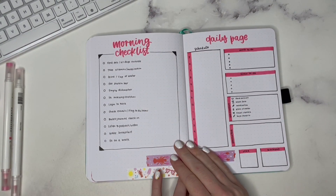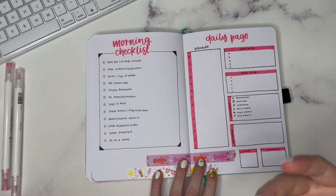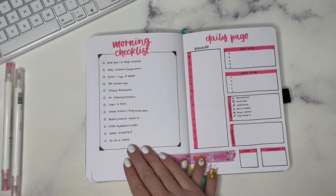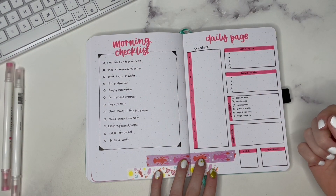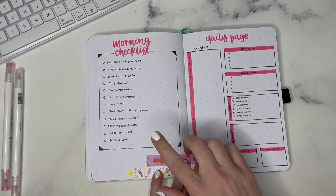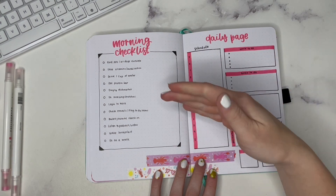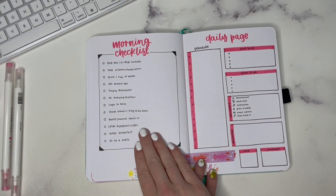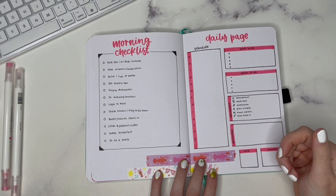Next up we have a morning checklist — a reference list that you might want to keep at the beginning of your notebook. That way, when you are starting to establish your morning routine, you can revisit the same one. Instead of having this entire checklist on every single daily page, you might just put 'AM routine' and mark that off once you've completed the entire checklist. This is a reference page so you can simply write AM routine on your other pages when tracking it.